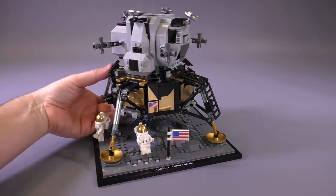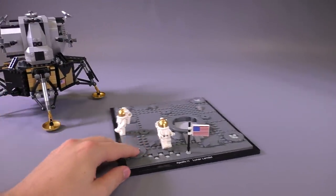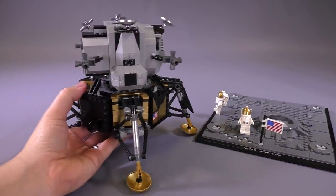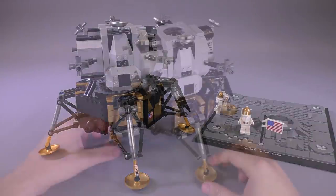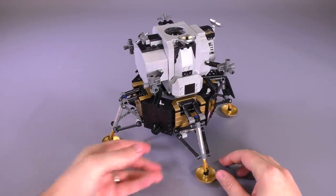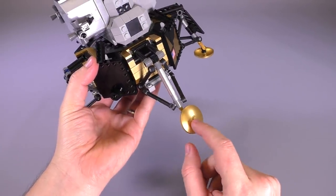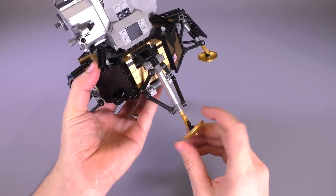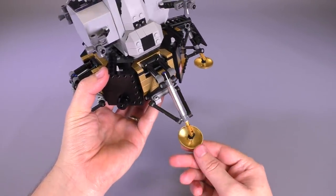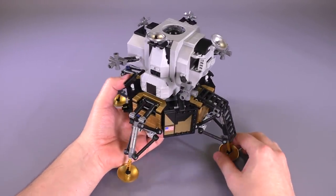Let's take them off of the lunar surface — the lunar surface is really cool and we'll take a closer look at that later. The lander is by far the coolest part. Off the surface, these little landing bits are a little delicate because they're on hinge pieces, and the round part of the dish is facing down, so that stud is really the only point of connection.